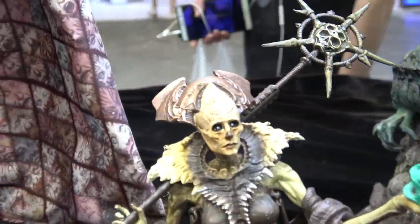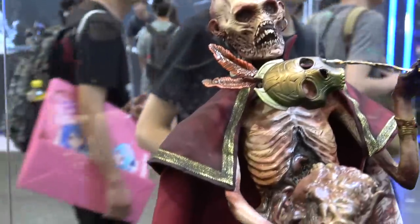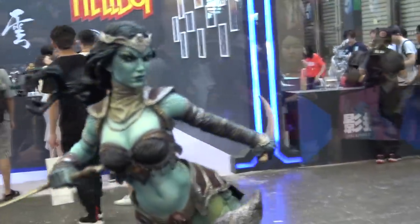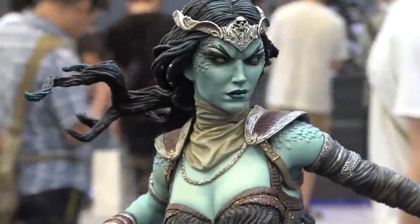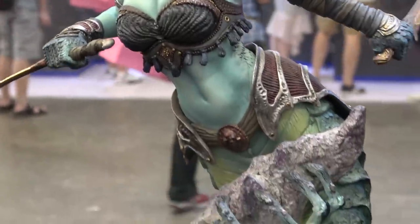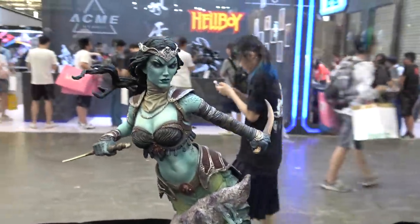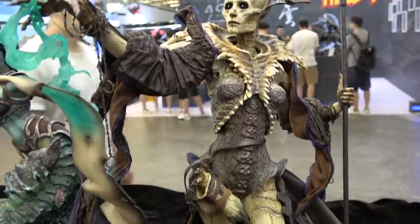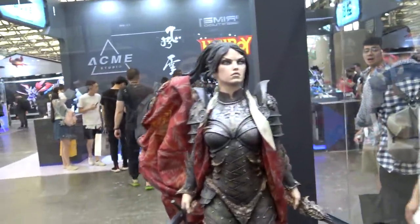And then these are the smaller scale Court of the Dead ones. And Zeo here. And this is the Red Death. This one is the new Galval — very nice, really nice looking piece. And Shard.